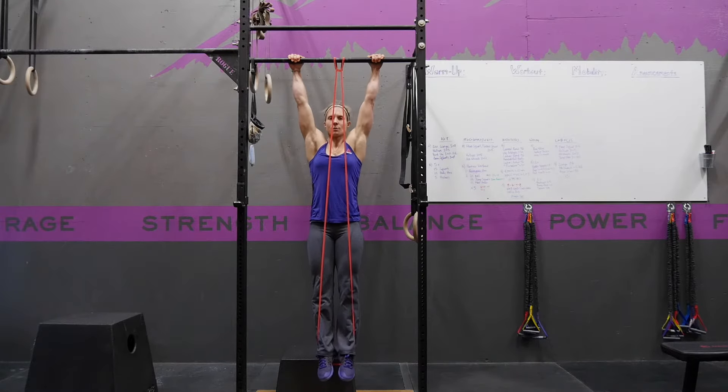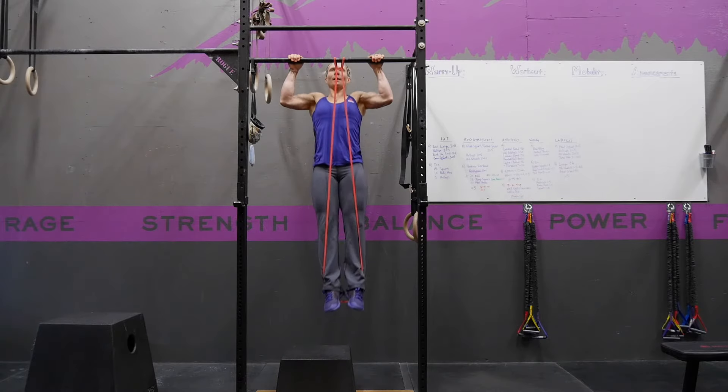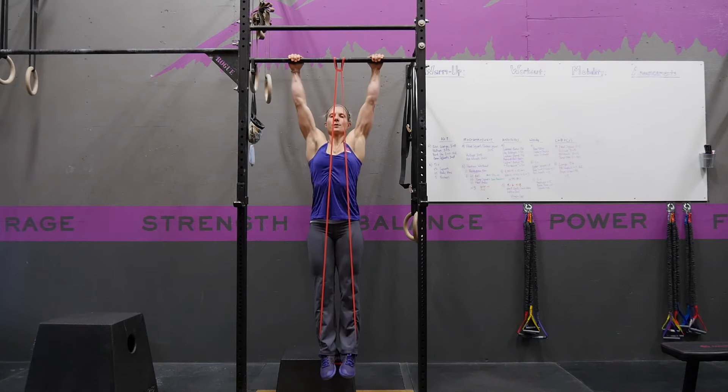From this position, you're going to start with a scap pull. Continue that movement going up, pulling your elbows by your sides and back together, and then you're going to lower yourself back down.